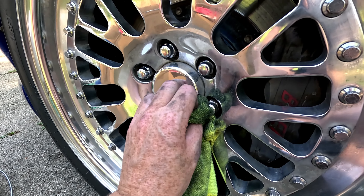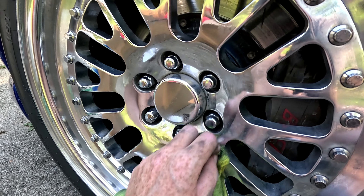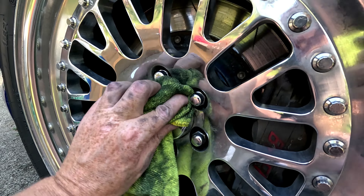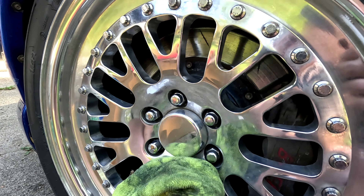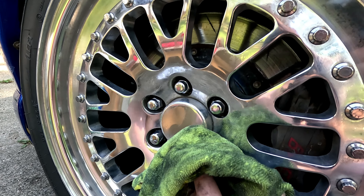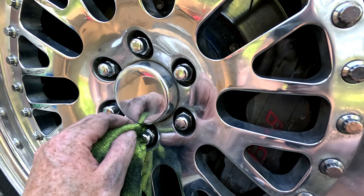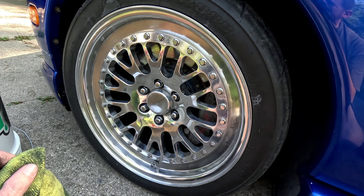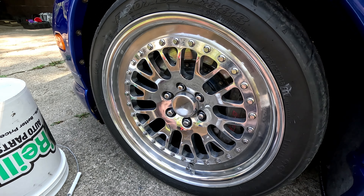I am getting new tires put on next week so I'm just going to nicely ask the gentleman doing it to wipe the compound out of there. Otherwise you could probably blast it out with some pressure, but yeah there's quite a bit in there. I might take the hose to it and dry the wheel back off. That's kind of the result — this is what you can expect on a wheel like mine with average skill level: about 45 minutes to an hour of investment.